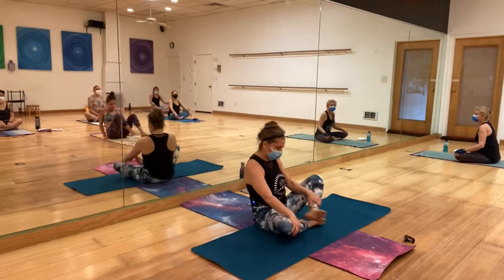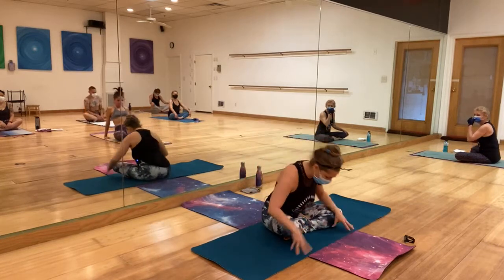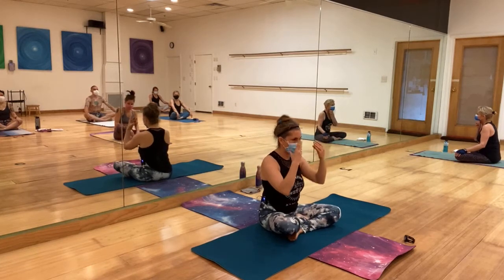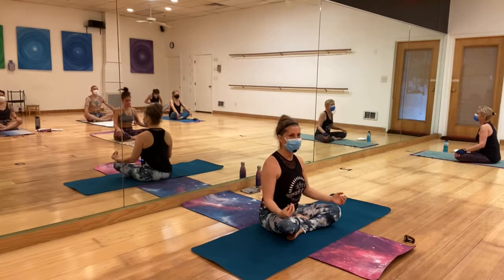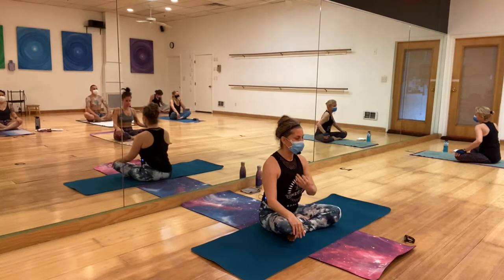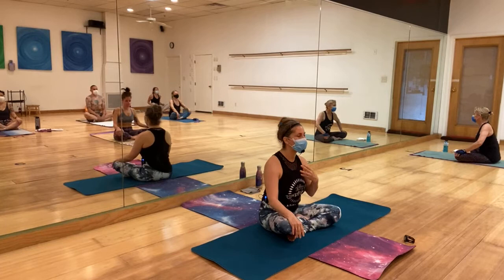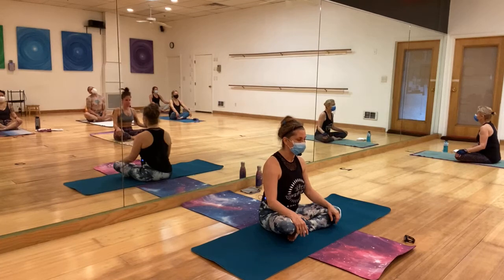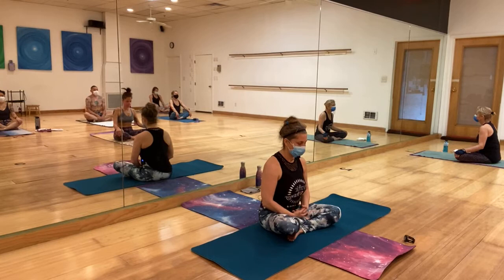I treat this beginning of class like the dogs or cats twirling around until they find their place to sit. Make it an internal arriving point. You may close your eyes. I invite you to start bringing your awareness to the breath. Soften your belly.